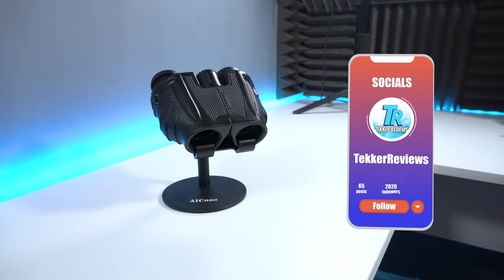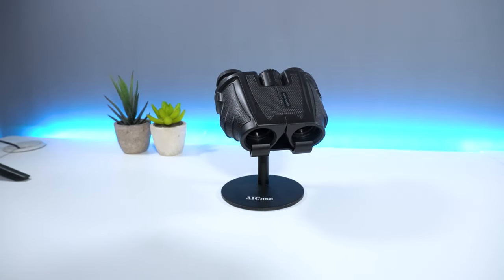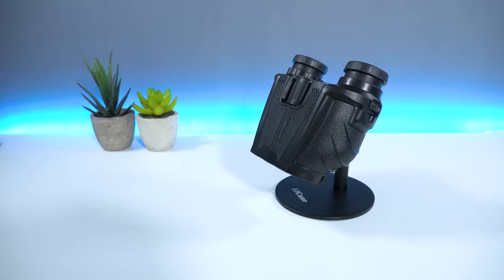But that's all from me guys. What are your thoughts on binoculars, and is the Ape Man BC70 a device that you would purchase? Let me know your thoughts in the comments below. I'm Mohammed from Tekka Reviews and I'll see you all in the next video.